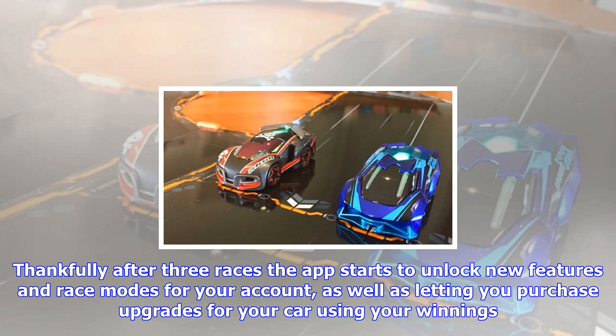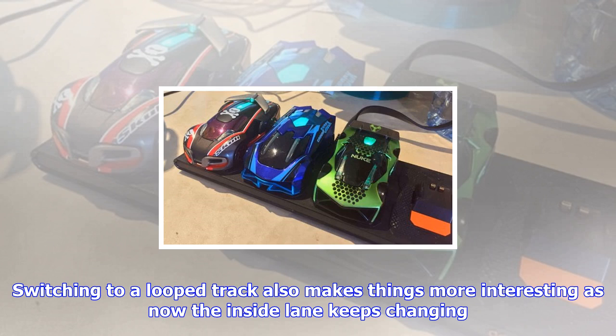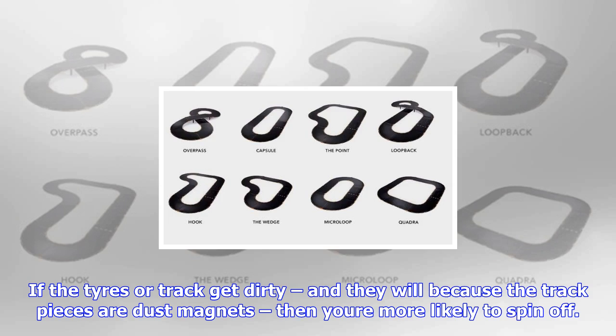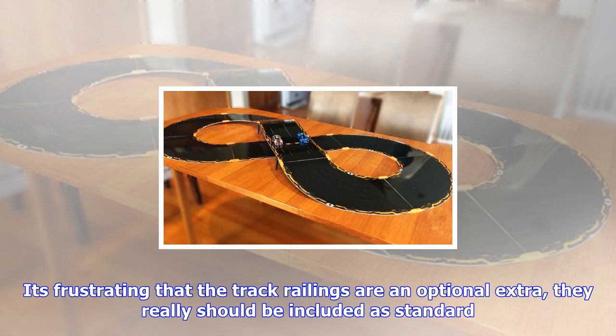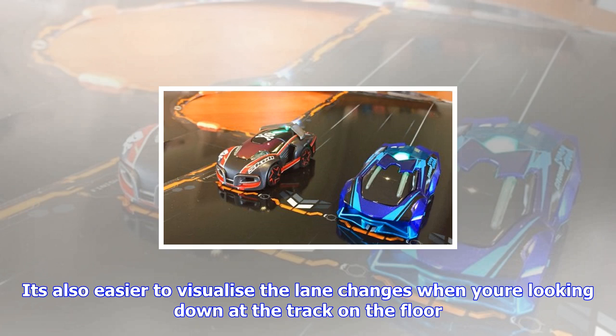At this point you might start to question Overdrive's longevity and wonder whether Scalextric-style racing was really as cool as you remember. My children experienced the same trough of disillusionment after their first Overdrive race. Thankfully, after three races the app starts to unlock new features and race modes for your account, as well as letting you purchase upgrades for your car using your winnings. The app should really explain all this upfront, assuring you that those early races are just warm-ups for the main event. Switching to a loop track also makes things more interesting, as now the inside lane keeps changing. If the tires or track get dirty — and they will, because the track pieces are dust magnets — you're more likely to spin off. It's frustrating that the track railings are an optional extra; they really should be included as standard. It's also easier to visualize the lane changes when you're looking down at the track on the floor.